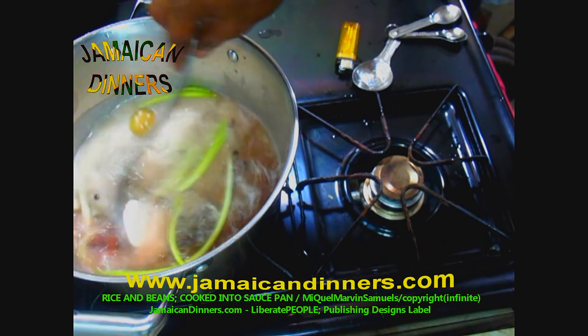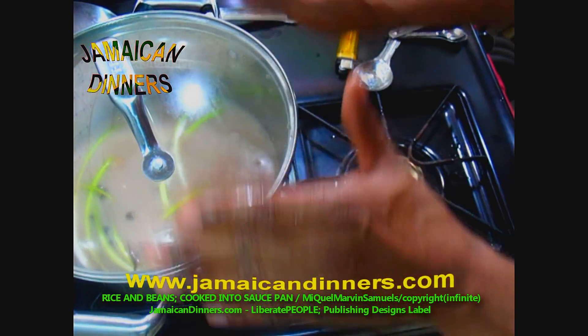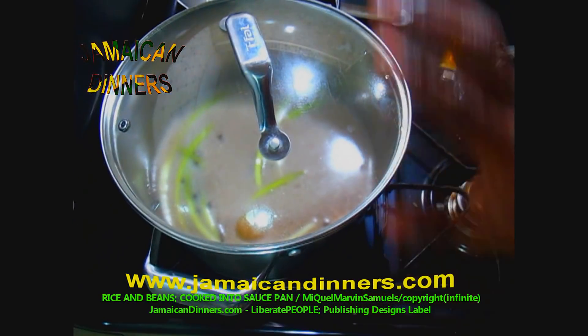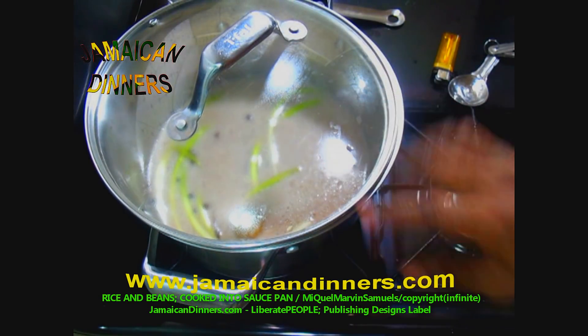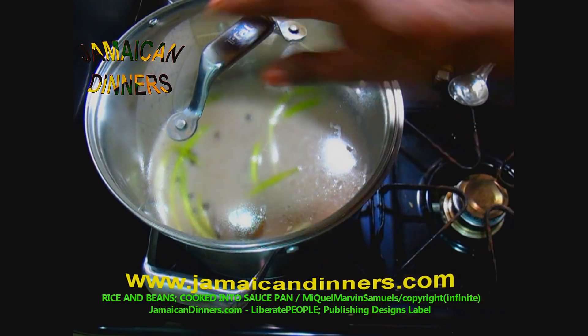Stir everything in, use the pan's lid and cover the pan properly. Stove's gauge is on two, low. The objective here is to allow the beans with the coconut milk and seasonings to cook on low for about 30 minutes or so.